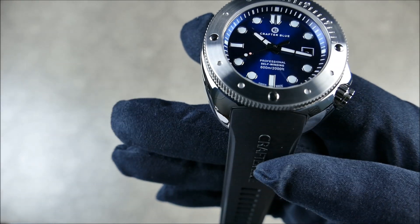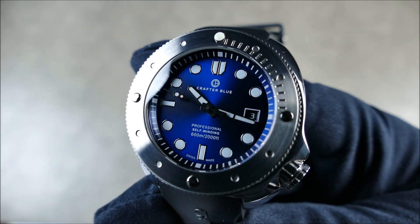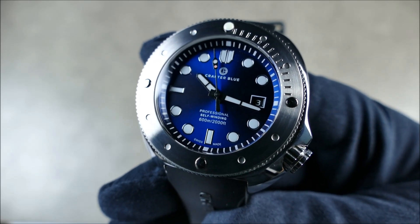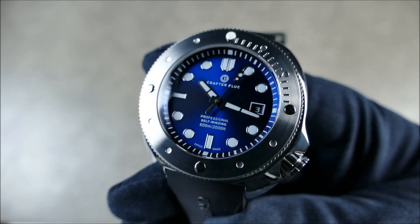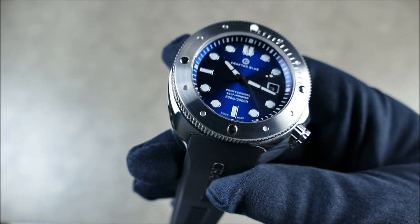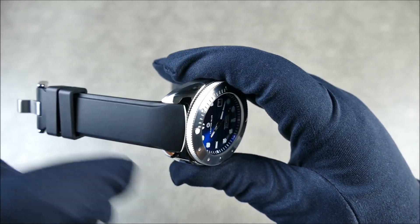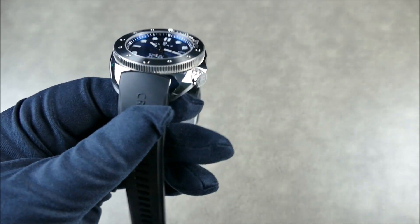The dial has a beautiful blue sunburst finish with raised indices, the date at three o'clock, and BGW9 Swiss Super-LumiNova. Of course it's water resistant to 600 meters. It has a 22-millimeter lug width, which is quite versatile, and it comes with this beautiful vulcanized pure rubber strap that is non-tapering. The strap has beautiful contours that almost give you the illusion of a taper while still providing the heft needed to keep this watch secure on the wrist.